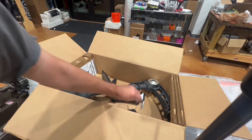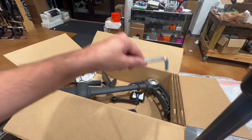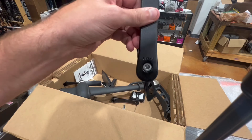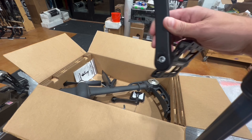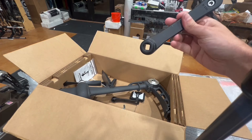The five-sixteenths allen wrench is the one we're actually going to use to screw the pedals on. The kit also comes with two cranks and pedals. The cranks and pedals have a stamp on them telling you which is right and which is left — as you're pedaling. So if you're sitting in the kayak, this is the right crank pedal going that way. That's important — I'll show you why in a minute.